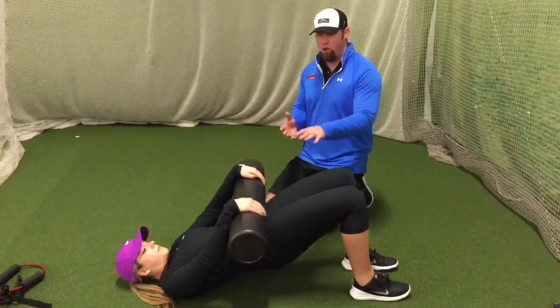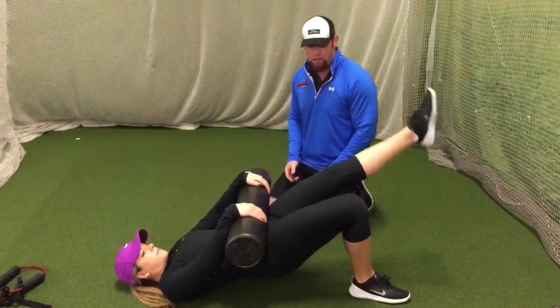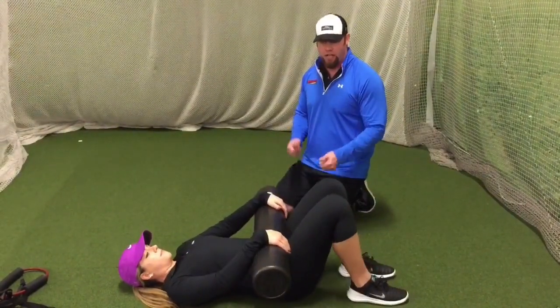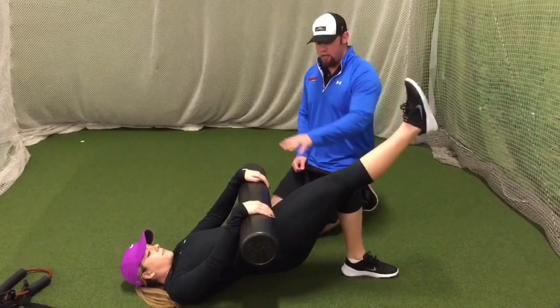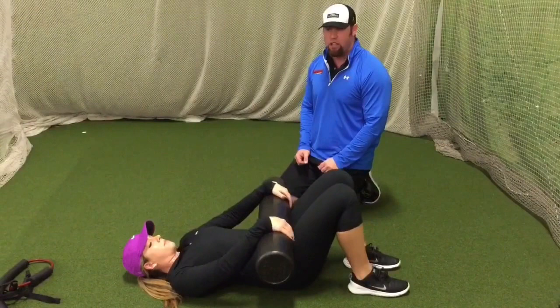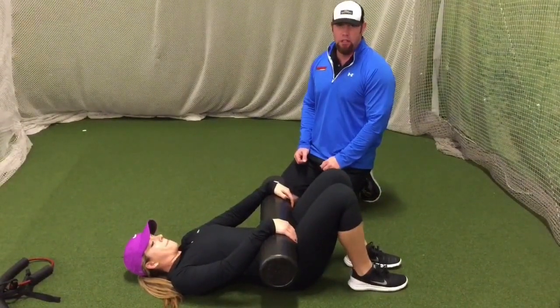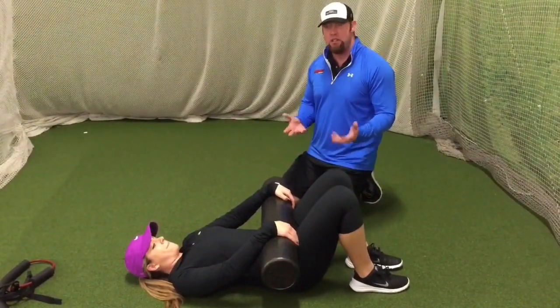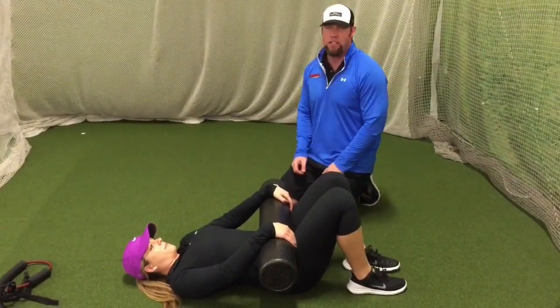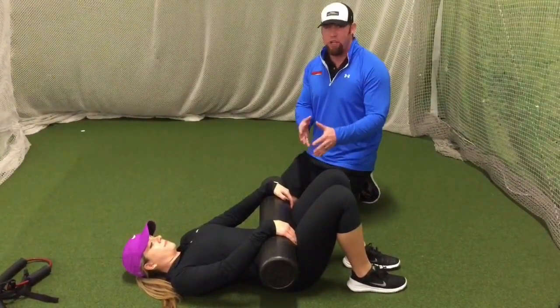Now, if you can do two sets of 20 and that feels pretty easy, we can make it a little harder. We're going to do that bridge again, hold it, and now kick out just like we did in our test, then bring it back and then back down. We're going to alternate, try both sides, still pushing down, still trying to keep the thighs parallel to each other. Ten to 20 on each leg is sufficient if you feel a challenge without your back or hamstrings kicking in. That's our resistant bridge exercise.